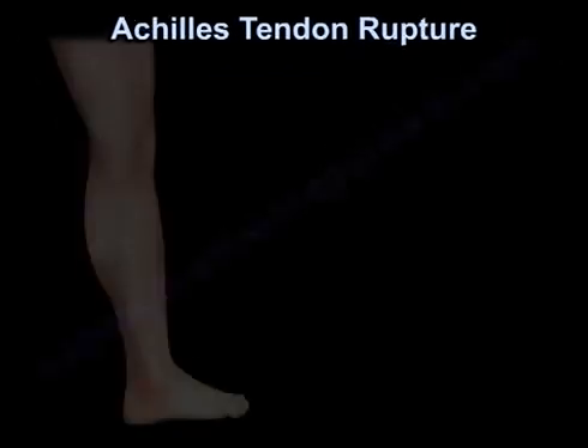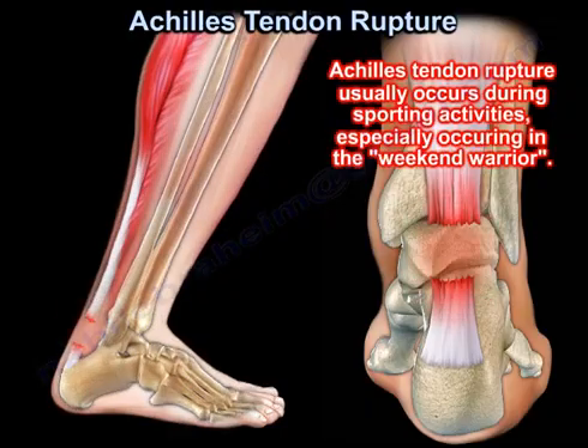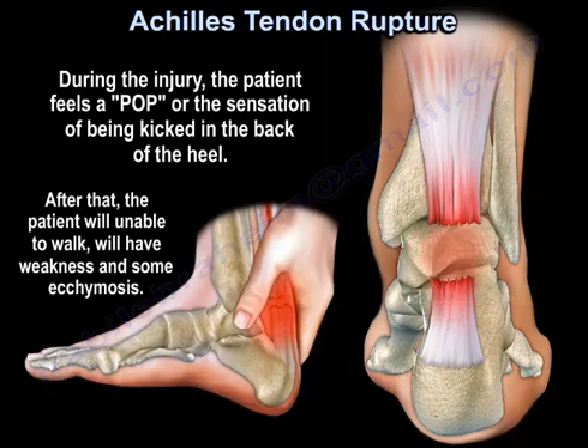Achilles tendon rupture usually occurs during sporting activities, especially in the weekend warrior. During the injury, the patient feels a pop or a sensation of being kicked in the back of the heel. After that, the patient will be unable to walk, will have weakness and some ecchymosis.